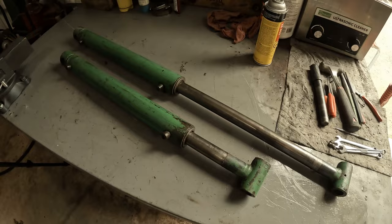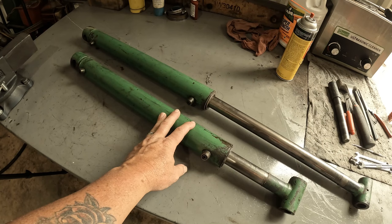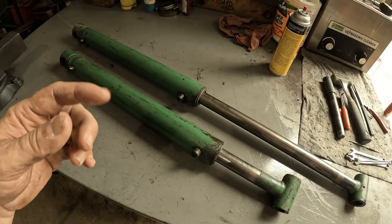What we have here is a couple of John Deere loader cylinders - more specifically the bucket cylinders. I believe they go on a 410, 420, 430 loader. I'll either put it down in the description or flash it on the screen somewhere what models these come off of.